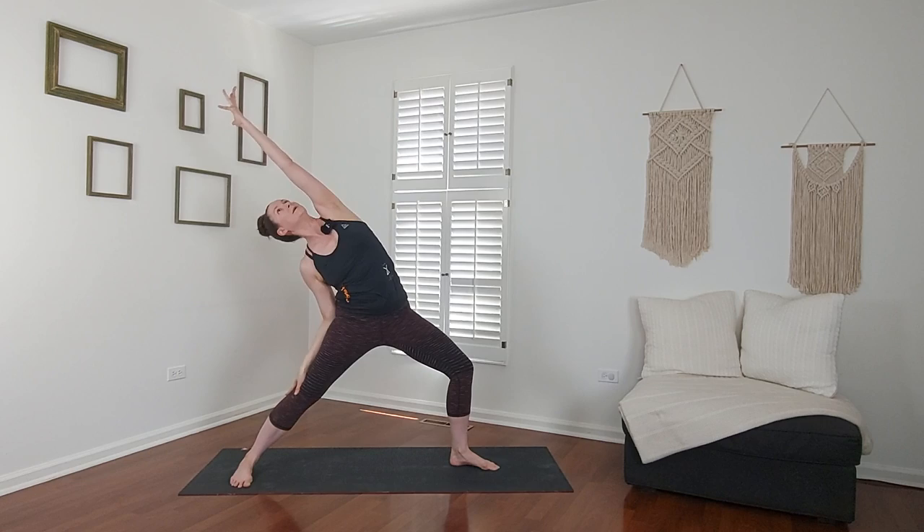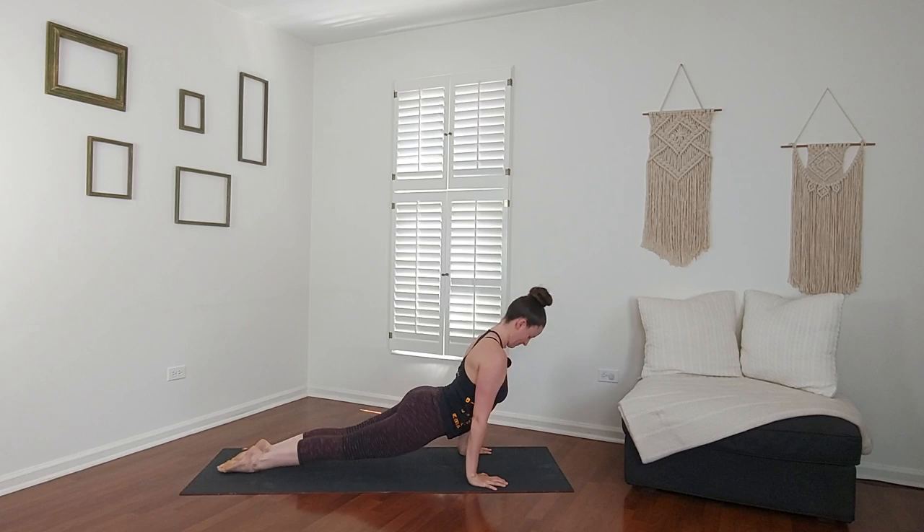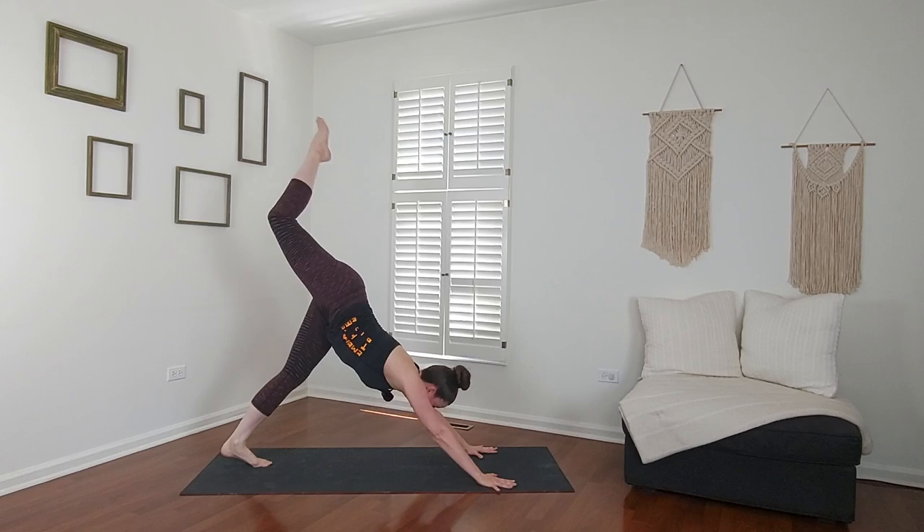Reverse, breathe in. Side angle, breathe out. Reverse, inhale. Chaturanga, exhale — maybe a one-legged chaturanga. Upward facing dog, breathe in. Downward facing dog, press it out.